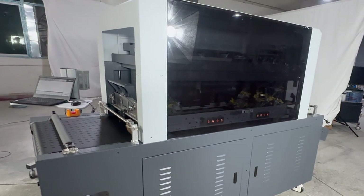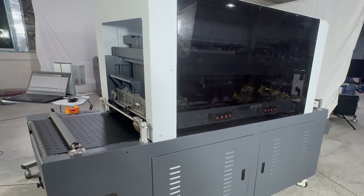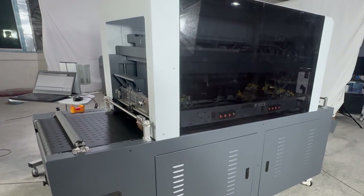Hello everybody, welcome to the Focus ASLAV 891S single-pass inkjet printer system.